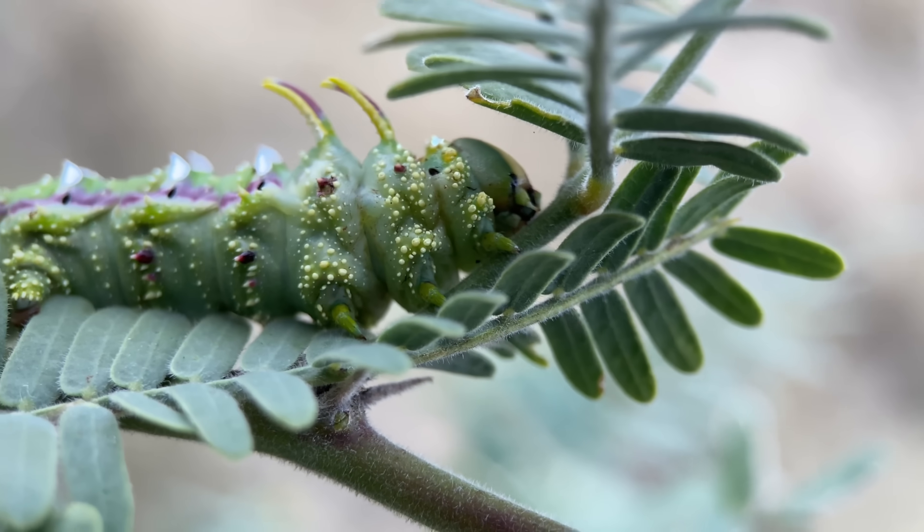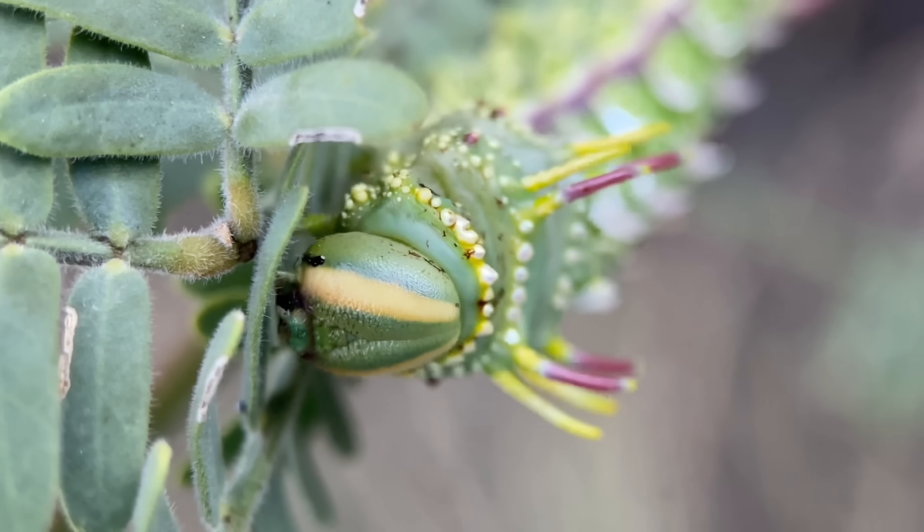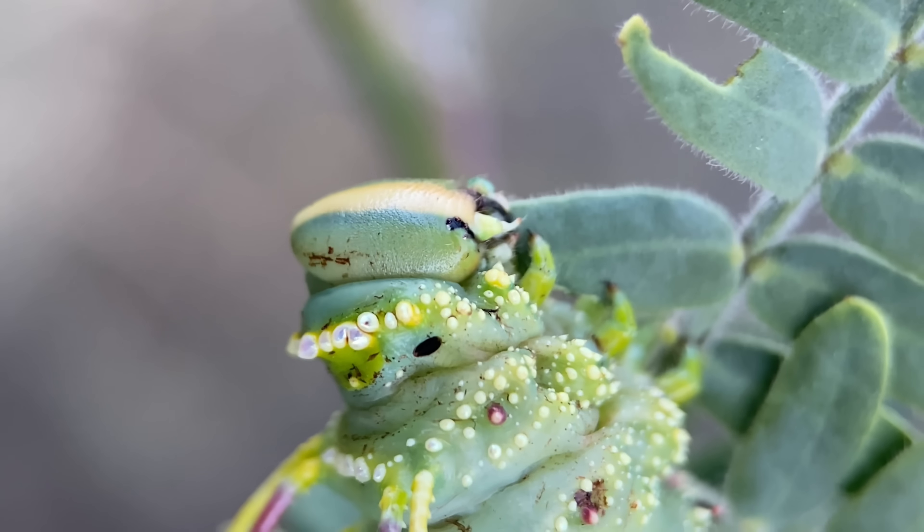These are quite widespread, being found throughout the southwest in the United States and Mexico, mostly towards the north. And it looks like it did find the leaf that it was looking for.